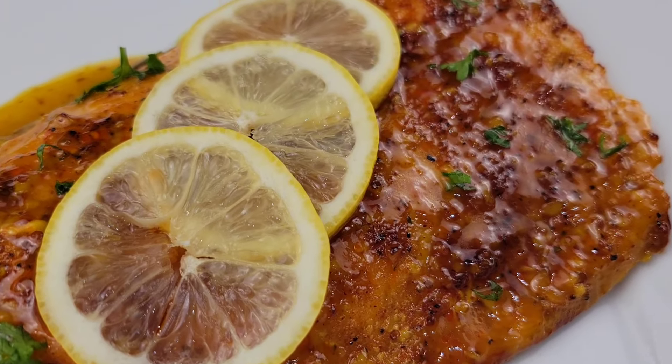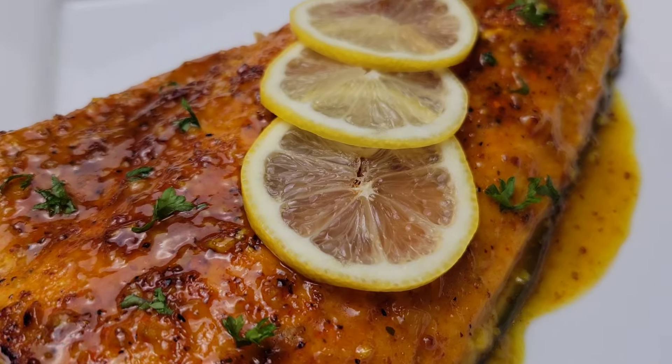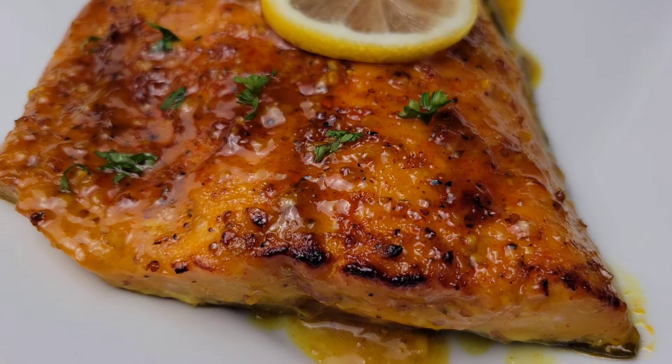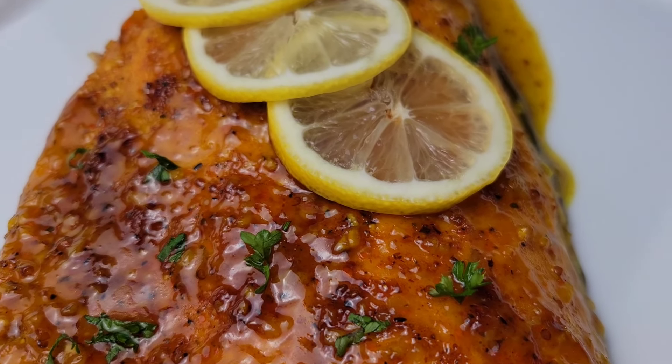If you want to have lots of sauce to eat with something like mashed potato, just make extra sauce. This is the perfect weekday dinner dish, so give it a try and let me know how it works out for you. See you next time!